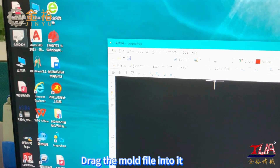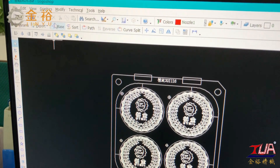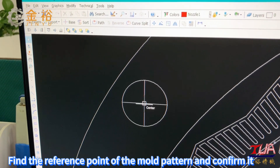Drag the mode file into it. Click the base point, then find the reference point of the mode pattern and confirm it.